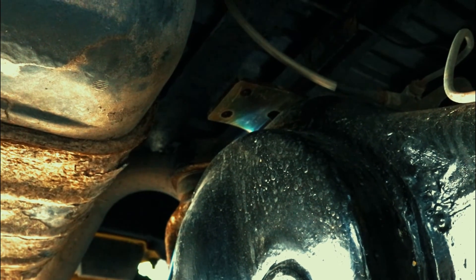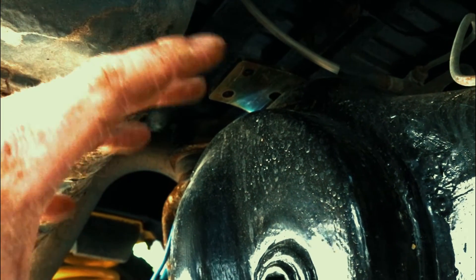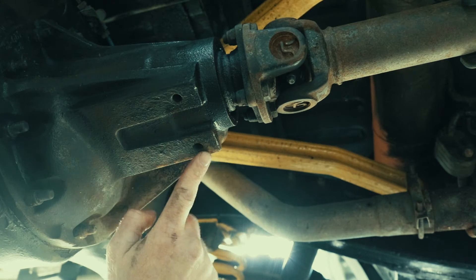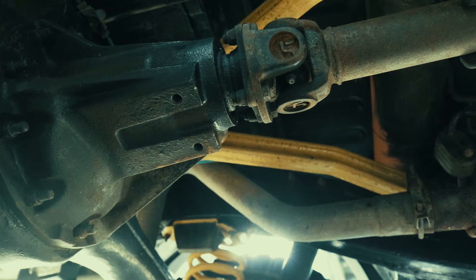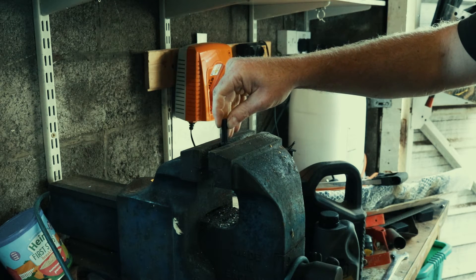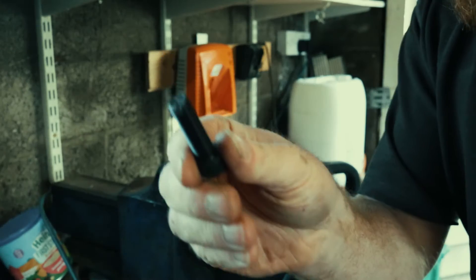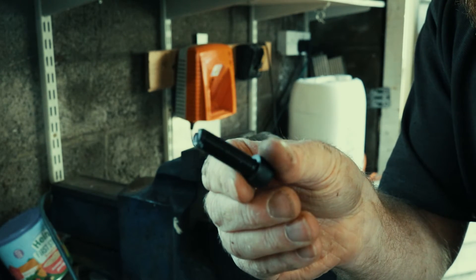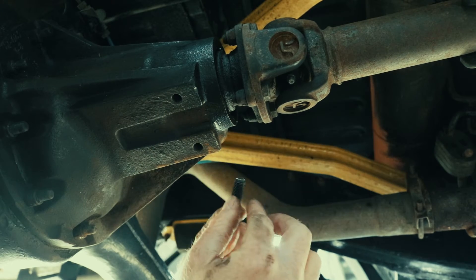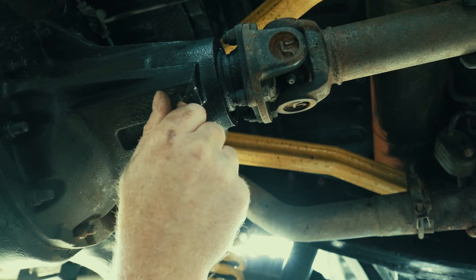That's the top bracket on. I'm leaving everything loose so that it can all be shuffled around because it is going to be quite tight up there. Now where the guard fits into these two holes, it's a good idea to use the bolt that you've just cut in half as a cutting tool to just clean these threads out before you start. That will make it easier for fitting.